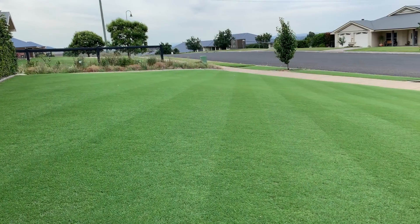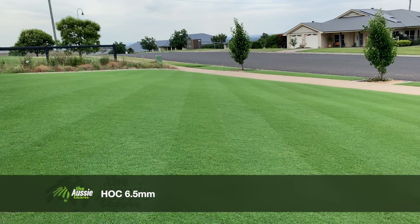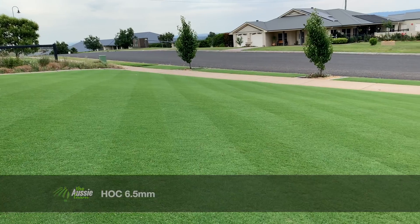Righto, so we're at the front here now and as you can see just there, it is looking absolutely fantastic — really, really recovered. So it's time to start to plan the first application of the plant growth regulator, the PGR.